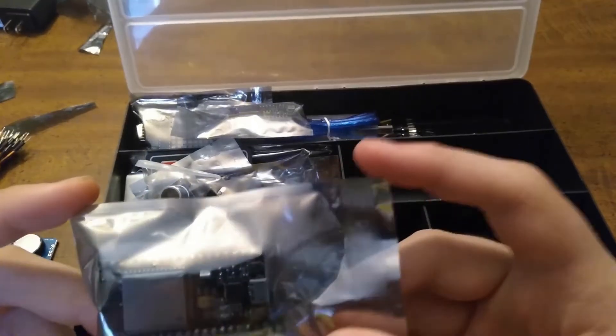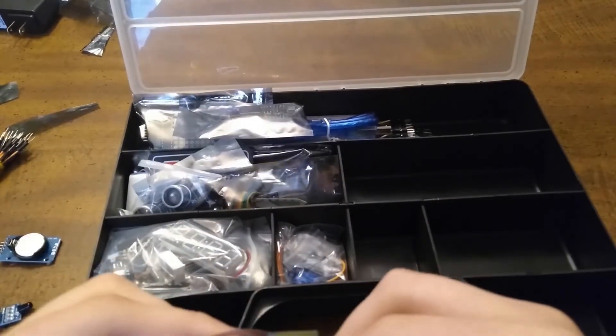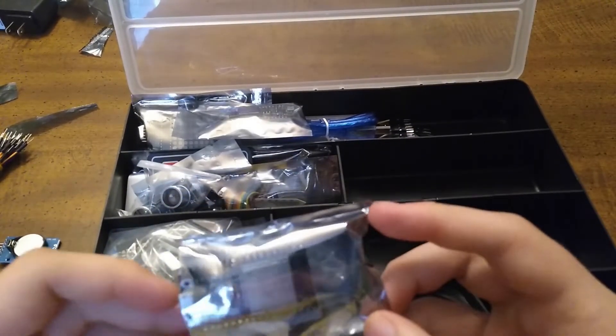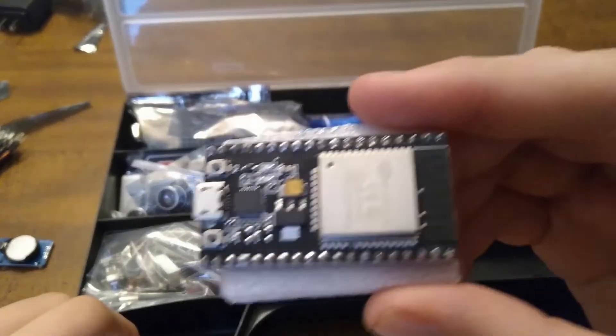Here is an ESP32. I'm not sure if this is the one with no MCU or not. Okay, got that open — here it is, an ESP32.